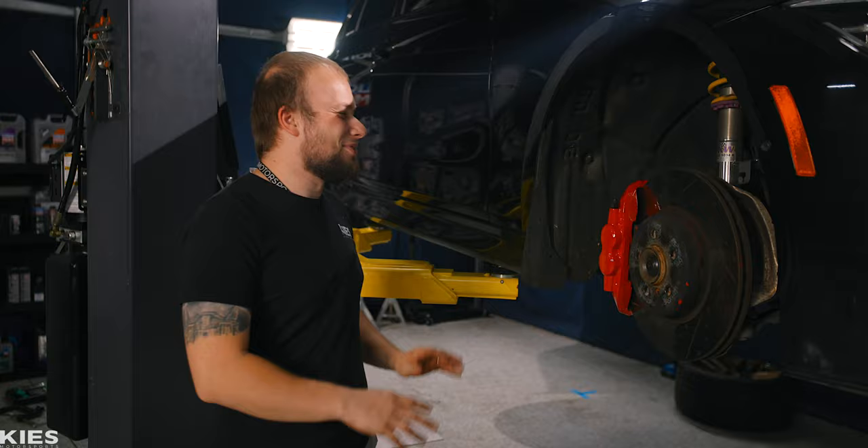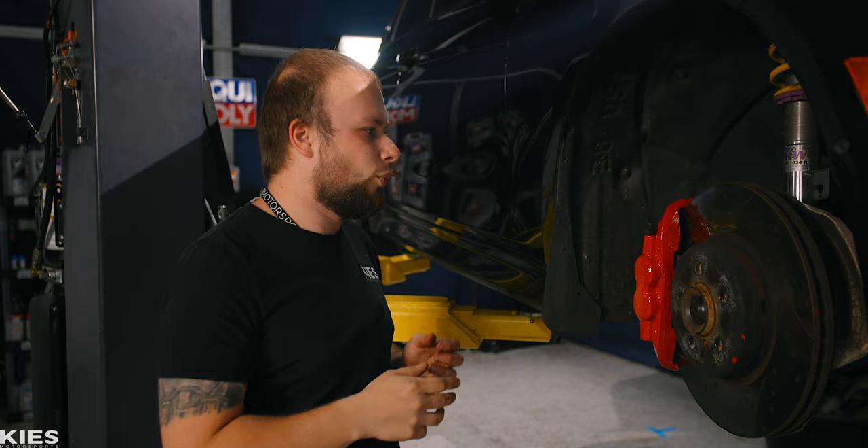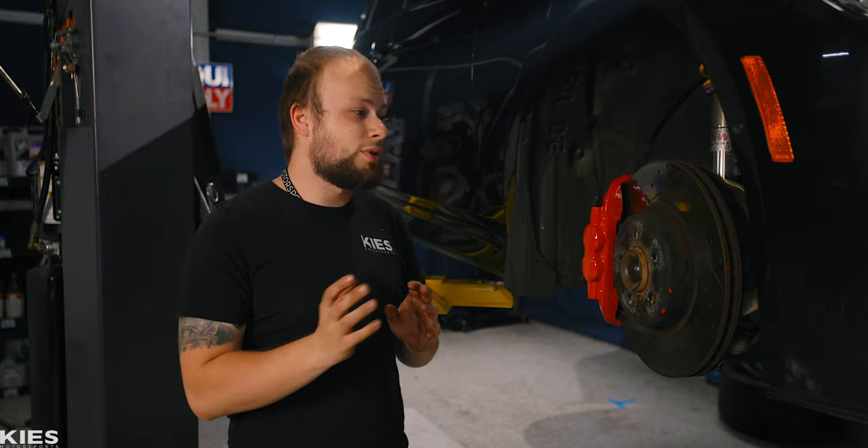We finished this side and did the other side off camera. One thing to mention: when you're brushing the paint on it'll leave streaks from the bristles, but when it dries it'll self-level and there'll be a little bit of texture — that's normal. Now we're going to put the wheels on, take it outside, and show you what it looks like.